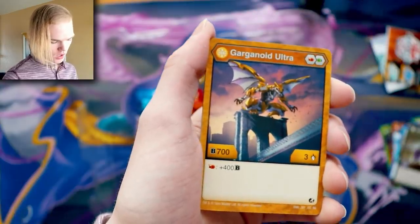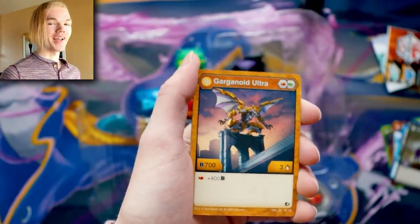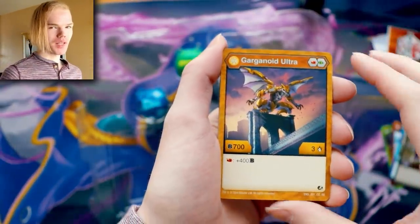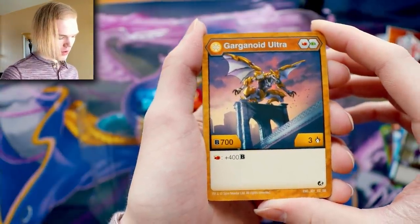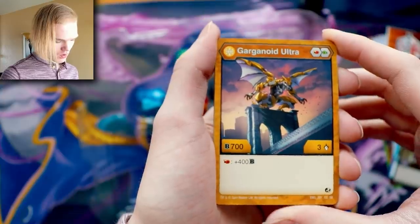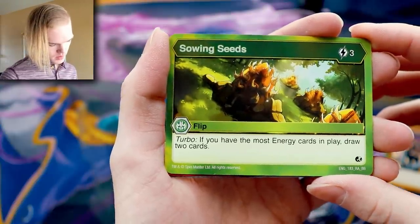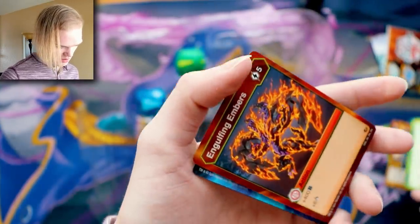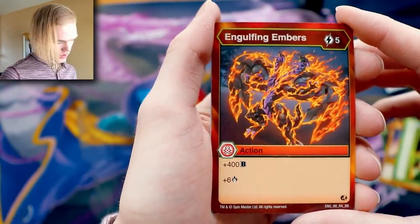Aurelis Gargonoid — listen to my words, it's Aurelis, not Aurelius. Even I had that issue, I'm not blaming anyone, just trying to get the pronunciation out there. Gargonoid Ultra: 700 B power, three damage — that is a good Bakugan! Land on a fire fist and you get 400 B power. Then there's a rare I haven't seen yet — Sowing Seeds Turbo: if you have the most energy cards in play, draw two cards. It's a flip card, conditional, but I see potential.